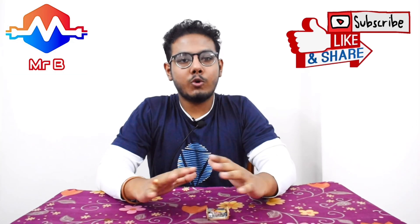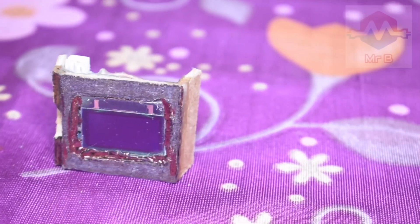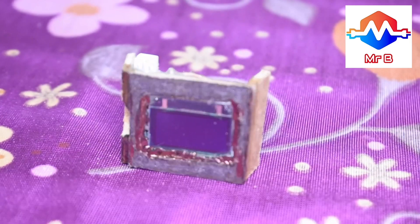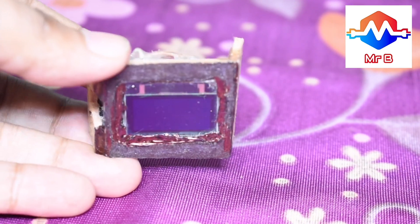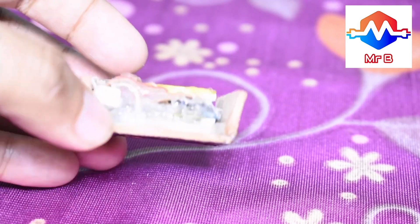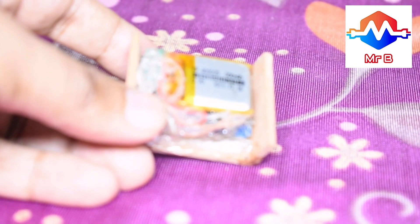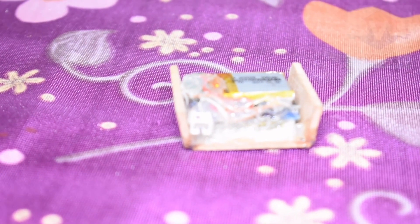I'll zoom in on the device and show you how it works, what it does, and what all the parts are that I used. This is basically an NTP watch with an OLED screen, which is based on an ESP8266 WEMOS D1 mini module. That's the gist of it, but it's more exciting than that.